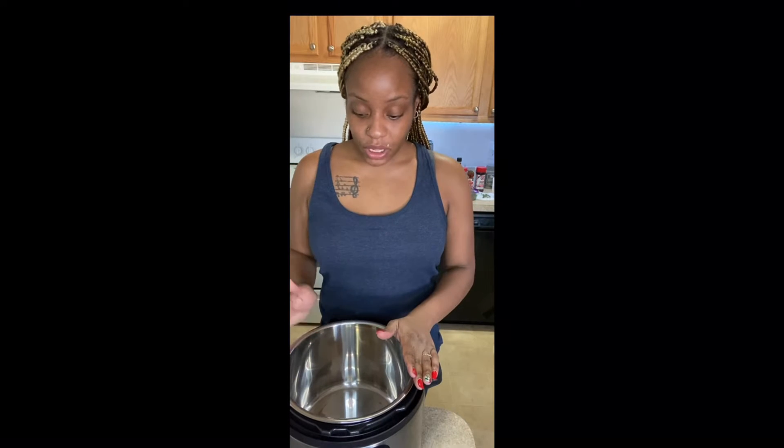Hey guys and welcome to my official YouTube channel. I told you guys that I would be starting this, and officially today we are starting. Welcome to Made by Jay! Today I'm going to be sharing one of my delicious recipes that everyone always asks me to make. When I was back in New York, people in Virginia don't really eat oxtails like that, but I'm going to be sharing it now. The only difference today is that I'm going to be using my instant pot.